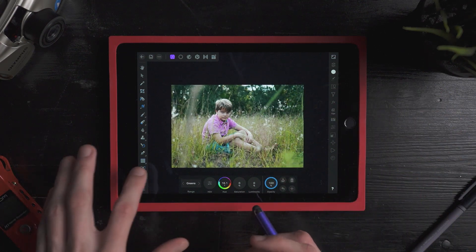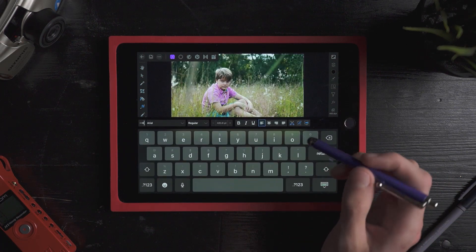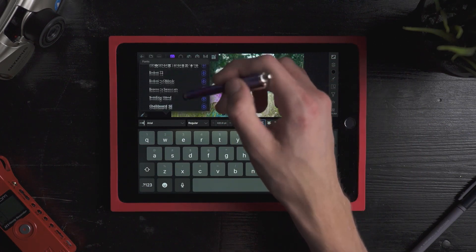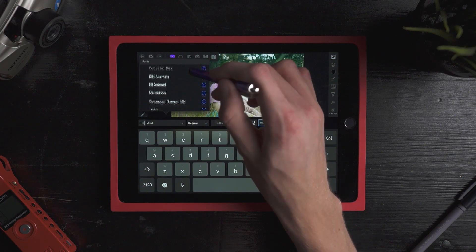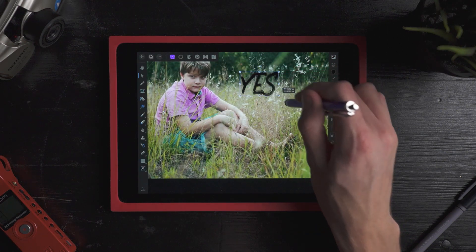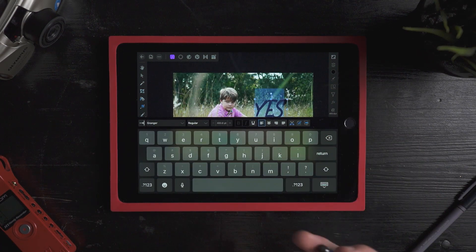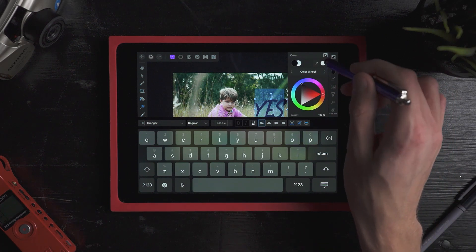That's pretty much a basic correction. If I want to go over here I can add some text — along with some third-party apps I can get more fonts. One that I often use is this one right here. So here I can add text, which is really good too. If you're making YouTube thumbnails or anything on the go, you can definitely do that with this. For the most part, if an iPad is all you've got to edit on, this is probably going to be the best and most powerful thing out there right now.